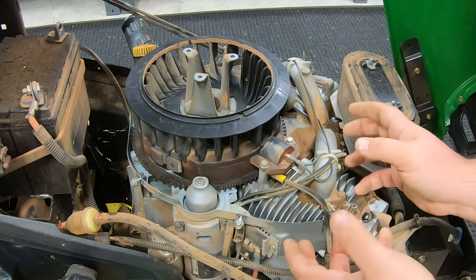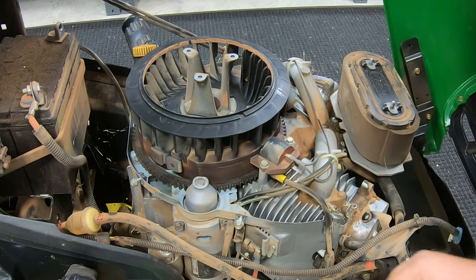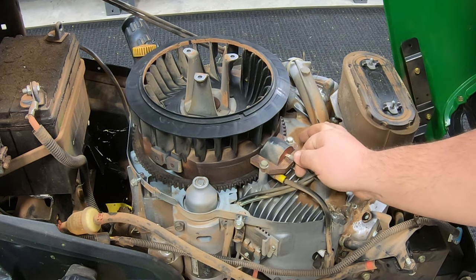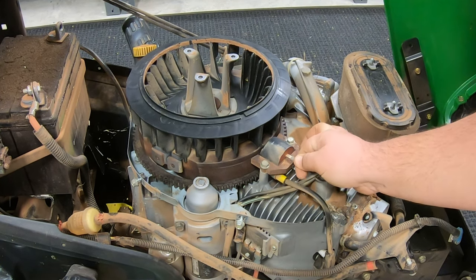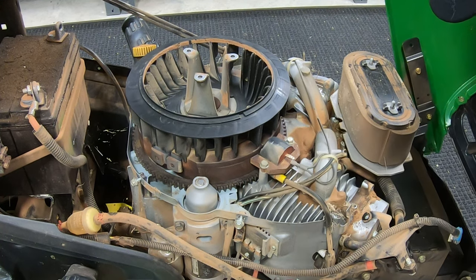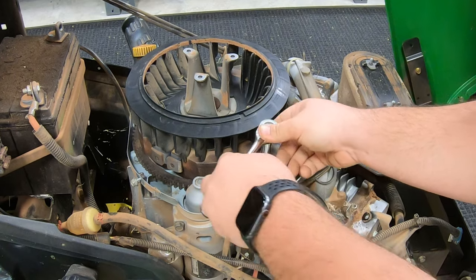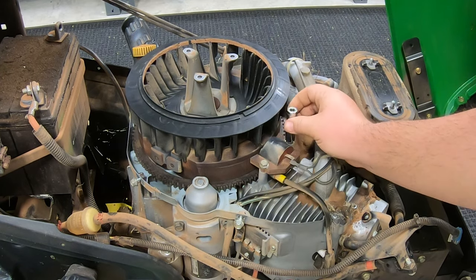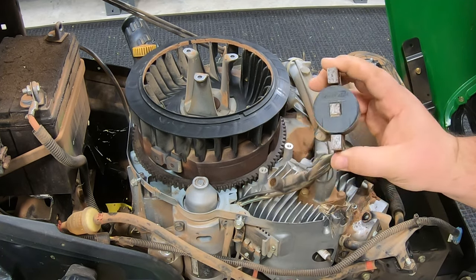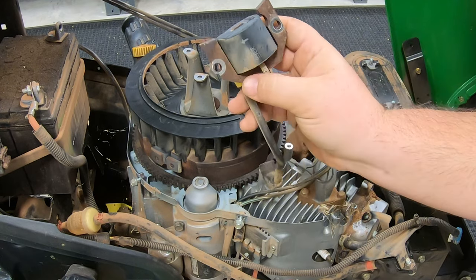We're not right now having troubles with this mower, but we could early on in the future, so we're going to go ahead and get this changed out. To change it, first we're going to remove our kill wire by simply pulling that off. Then we'll go back with our 10 millimeter socket, remove the bolts, and simply pull off our old coil to get ready to go on with our new one.